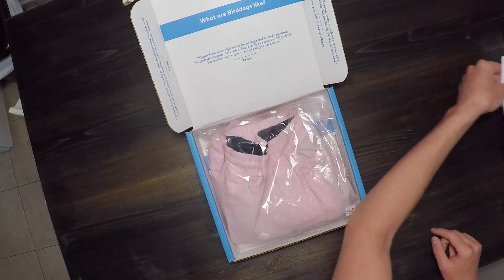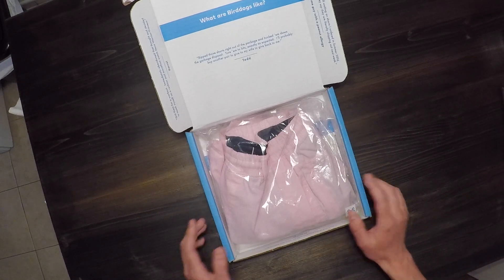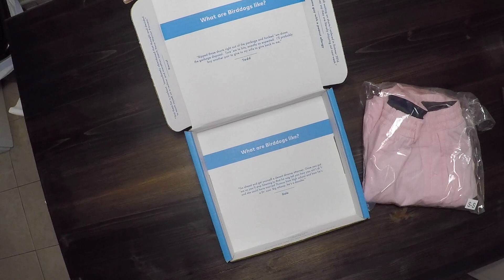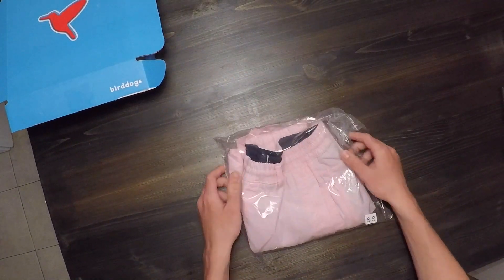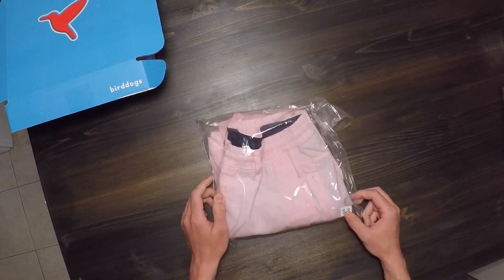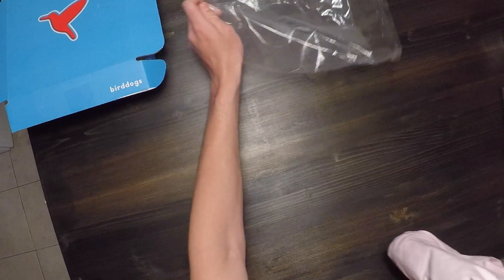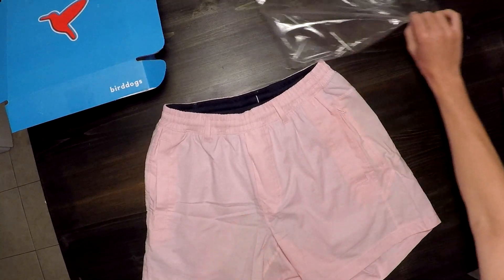On the back of the return label you can select whether you'd like to return or exchange your shorts. Your shorts come in plastic wrap, and on the bottom of the box there are jokes — nothing too exciting. The shorts I ordered were the Pink Paul model, size small, in the shorter length, which is the 6-inch inseam. They also come in an 8-inch standard inseam and a long inseam, which I believe is 9.5 inches.